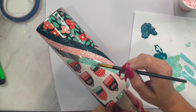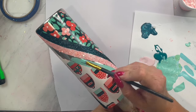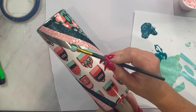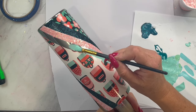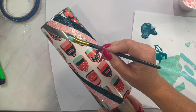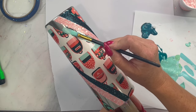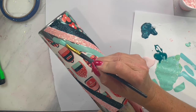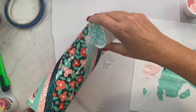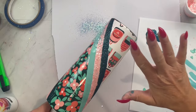Our final color is absolutely one of my new favorites — it is called Encouragement. It is the most beautiful kind of minty Tiffany blue I have ever seen. You guys totally need this color, it is so gorgeous. We are going to do the same thing: base paint, let that dry, mix in some glitter glue and paint, and then apply our glitter.